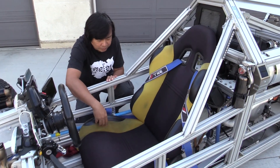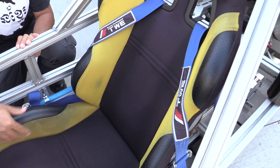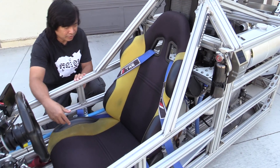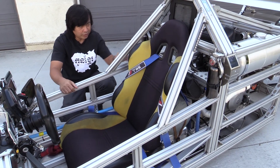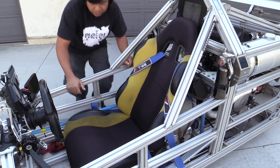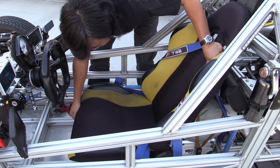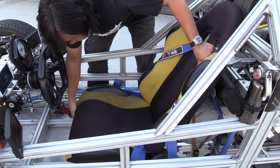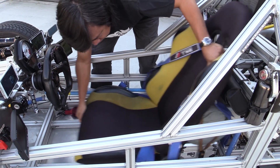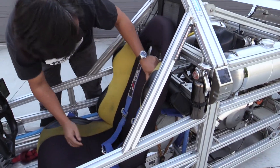I bought this seat from eBay. It works great and it fit perfectly. Reasonable price, and it can go forward and back the same as a typical car seat — you can slide back and forth and tilt back in and out.